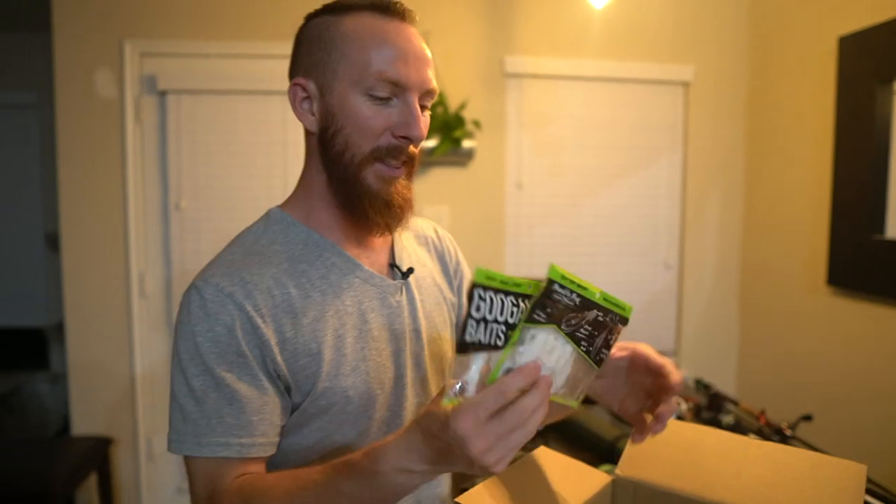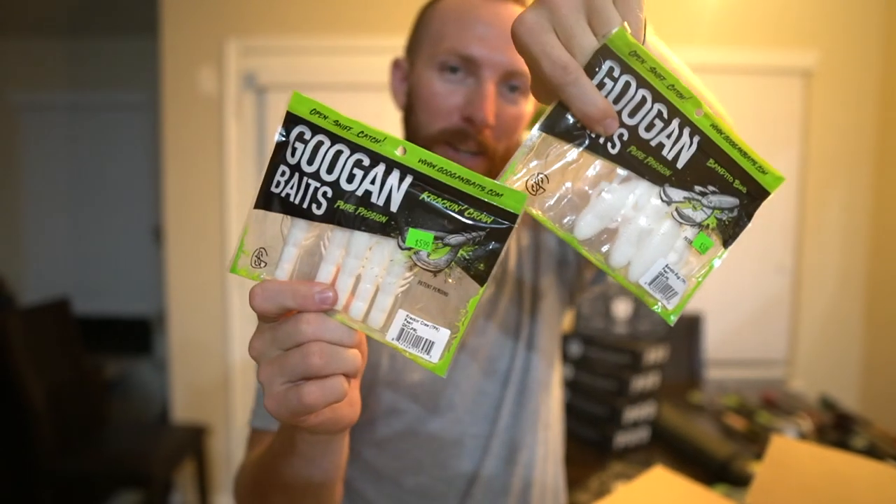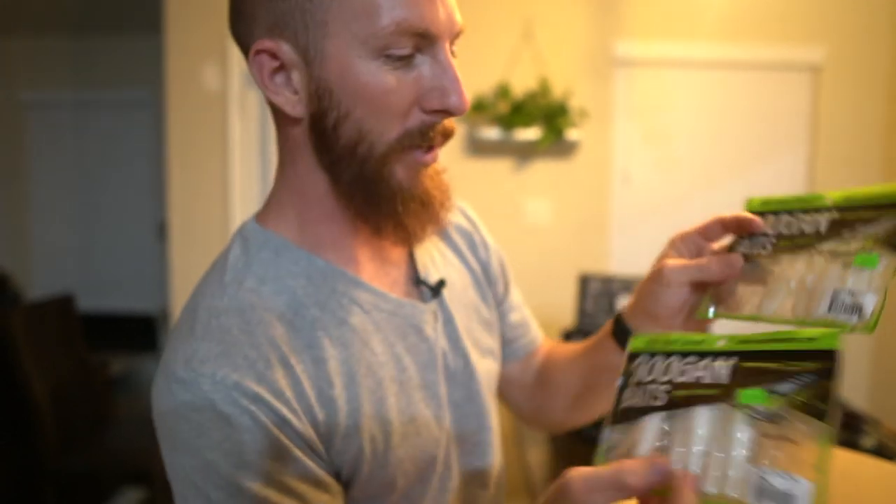Lastly, we went to the warehouse and got some Pearl Kraken Craws and Bandito Bugs. These are pretty sick — we actually went out to a pond in Oklahoma recently, and at this one pond they would only hit these for me. They weren't going after hardly anything natural colored, but this bright white was actually getting the job done. That does it for all the new baits — let's go ahead and jump into the Rod and Reels.